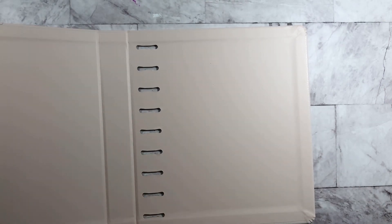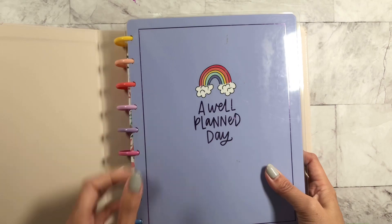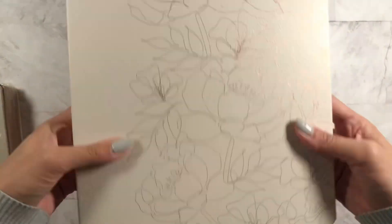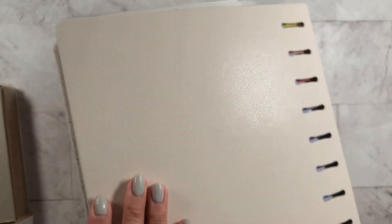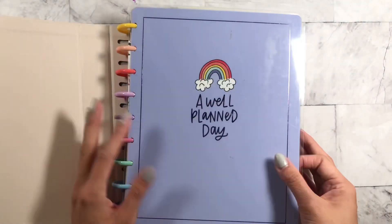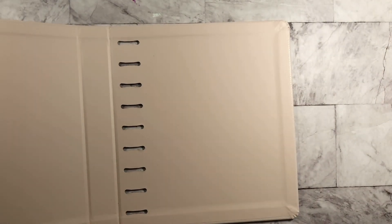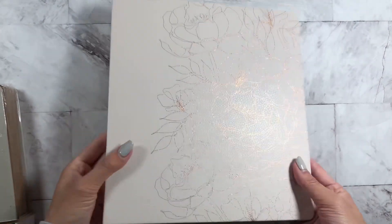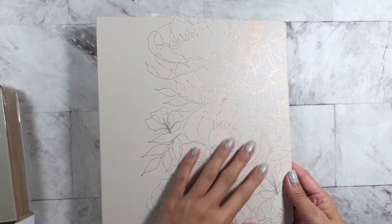So what I'm going to do — this is my current planner — I'm just probably going to throw this in just like that, have it pop out on the side. I'll probably do that and then you'll probably see it in some of my videos. So that is the Work Plus Life cover.